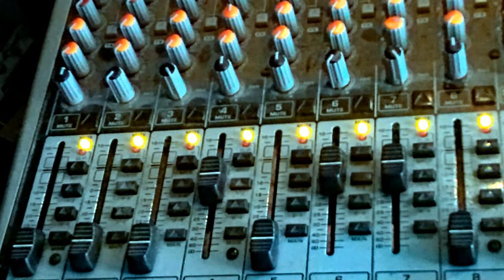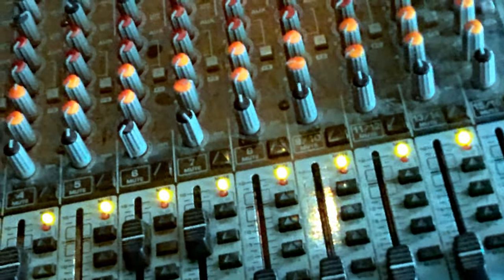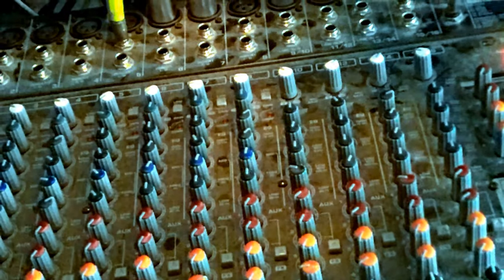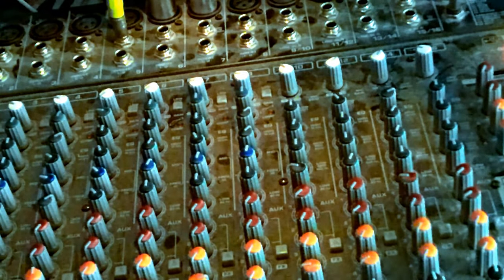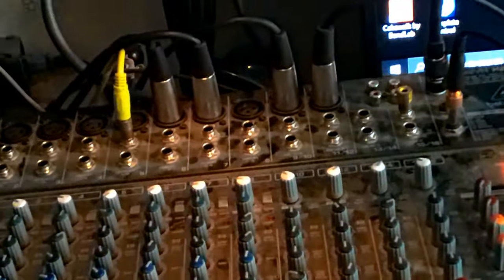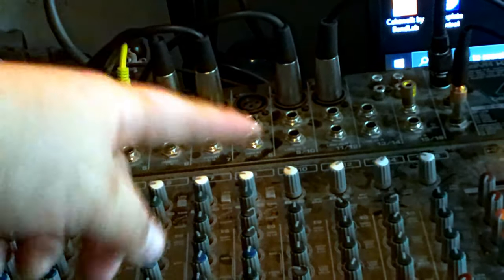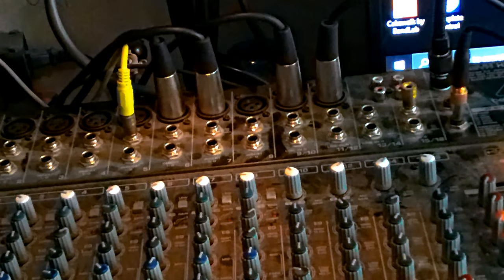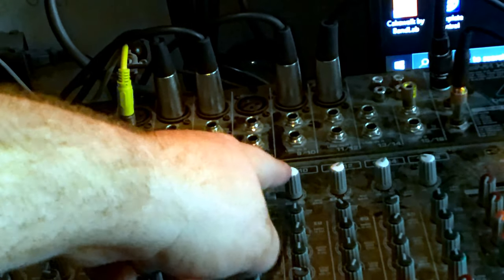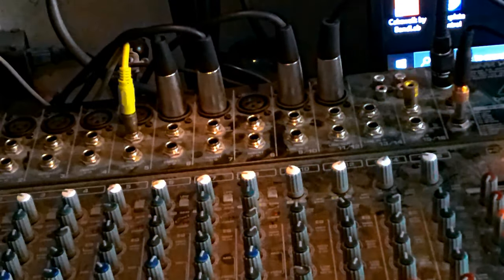Now we're going to look at one of the stereo channels. The stereo channels are mostly the same. The difference is you have your XLR input and there are no inserts on the stereo channels — instead you have a left input and a right input. The gain knob only adjusts the XLR mic input; it does not adjust the quarter-inch inputs.